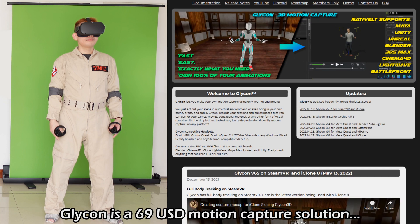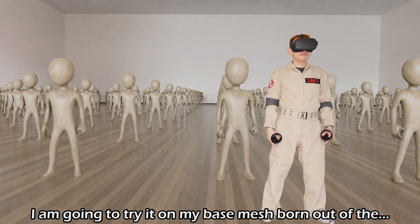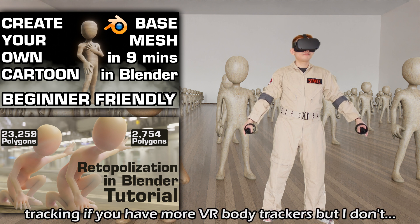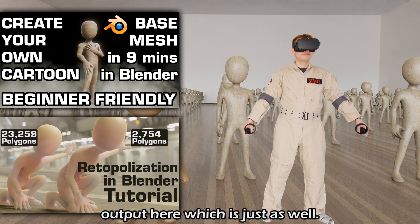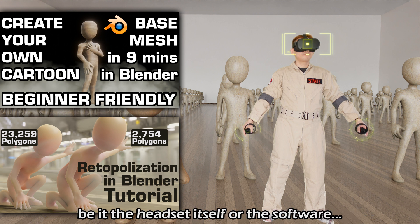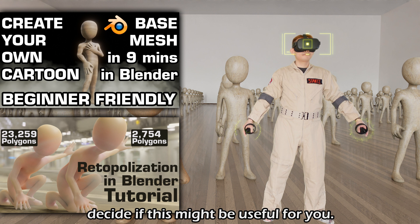Glycon is a $69 USD motion capture solution for those who already own a VR headset. I am going to try it on my base mesh born out of the educational materials I have created this year thus far. Glycon offers full body tracking if you have more VR body trackers, but I don't have it, so I will show the bare minimum output here. Under this setup, only the head and hands are tracked. Everything else is just guesswork by the system, be it the headset itself or the software. You are about to see it for yourself and decide if this might be useful for you.